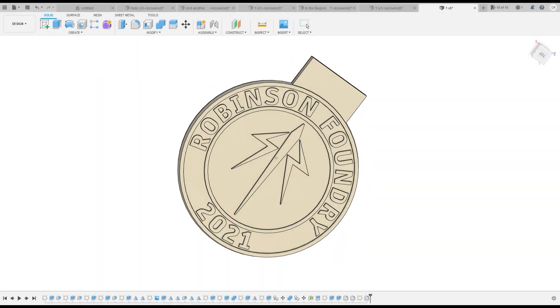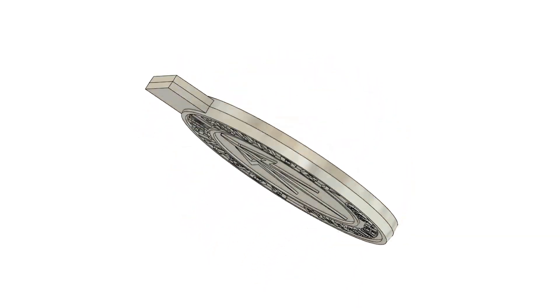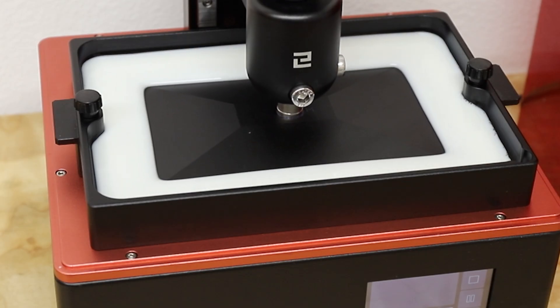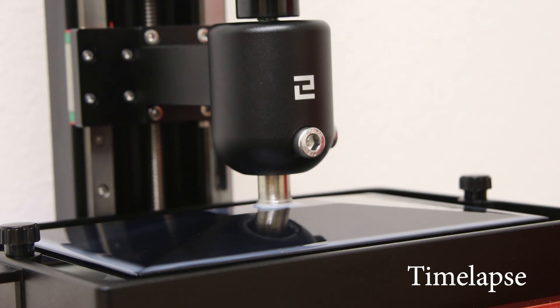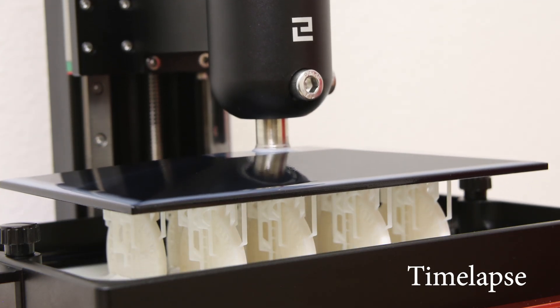Using Fusion 360, I designed a 2 troy ounce coin based off of the dimensions of some coins I found online. I used my resin 3D printer to print out the models which took about 5 hours. These printers use UV light to gradually cure thin layers of photosensitive resin and they do an amazing job at printing highly detailed models.